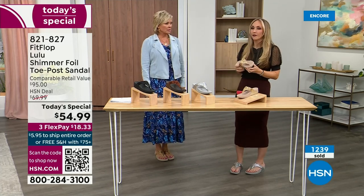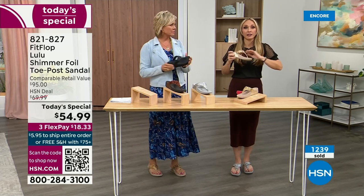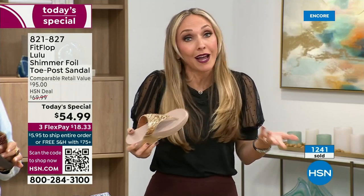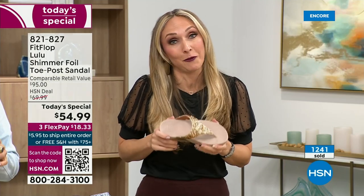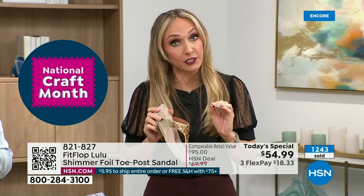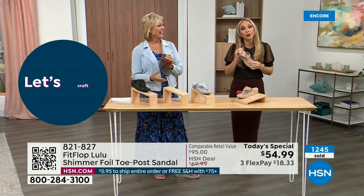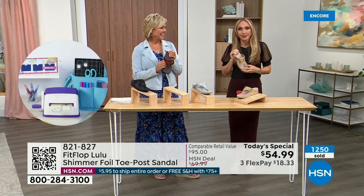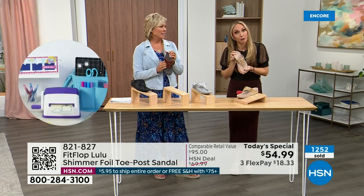So often we have shoes that just sit in our closet that we spent buckets on. There's a place for high heels, but my husband doesn't like when I wear them because I complain the whole time. He literally asks me, are you wearing your sit shoes or are you wearing your FitFlops? When my husband knows a brand name, we're doing something right.